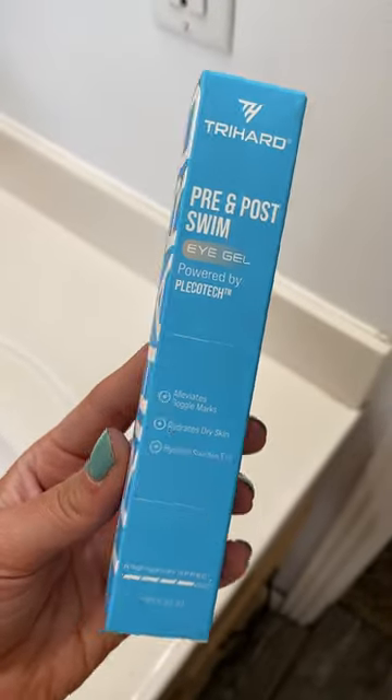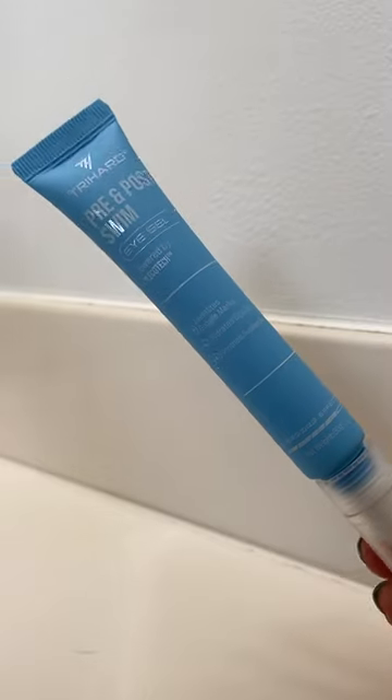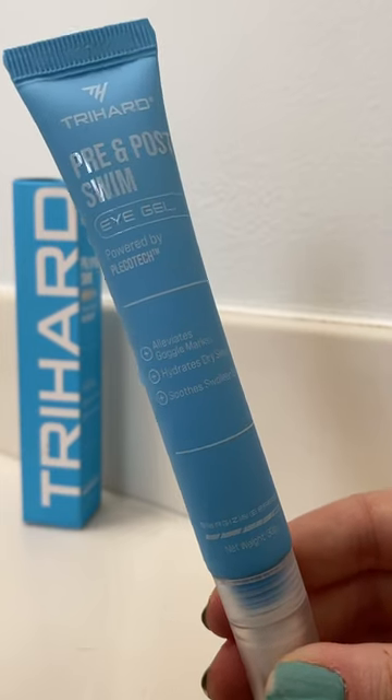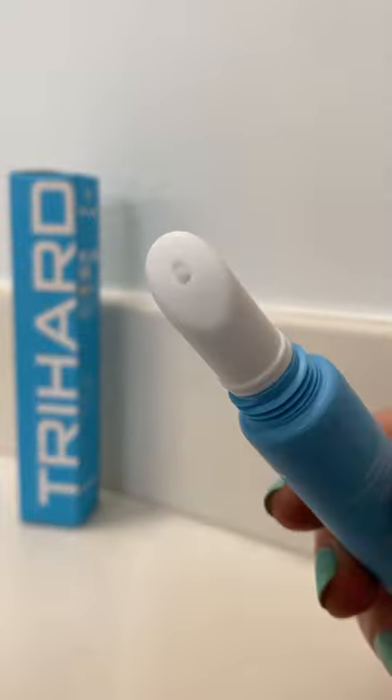I love TryHard products and I am so excited they have launched this eye gel for aquatic athletes in this beautiful packaging. This eye gel will help protect and alleviate any discomfort caused from swollenness or irritation from long swims.